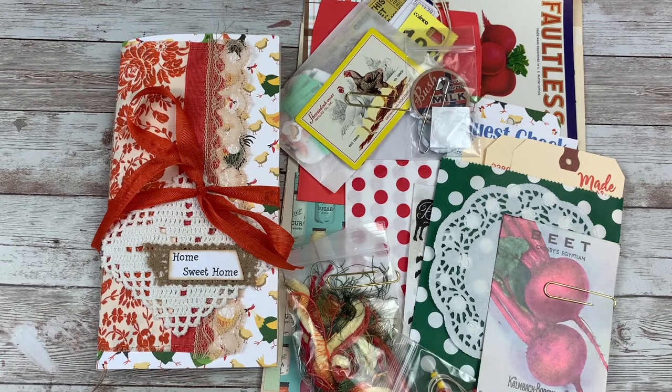Hi everybody! Welcome back to my channel — Cheaply Chic. For those of you who are new, welcome, I'm so glad you're here. Today I'm here to share with you the March collection release called Home Sweet Home. I'm so excited about this collection. I know I say that all the time, but I'm really excited about this one — I think it's going to be so much fun.